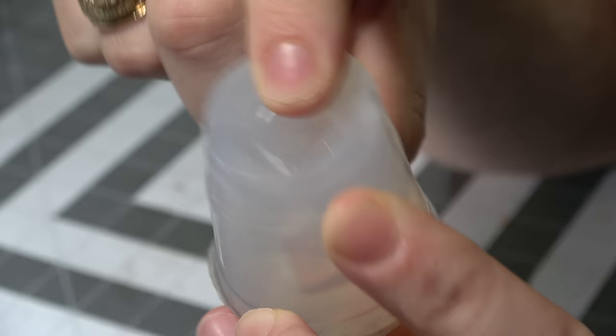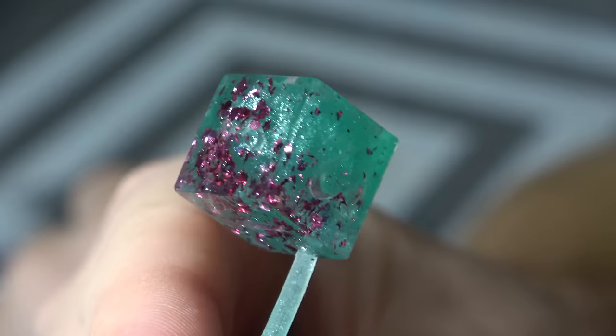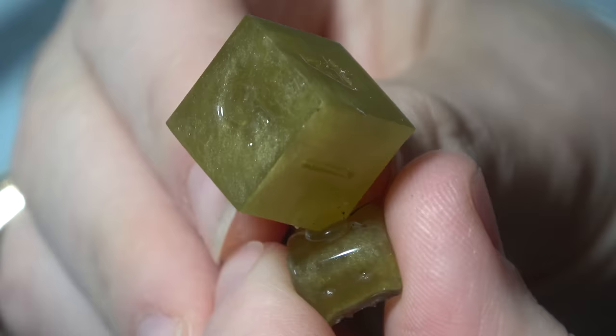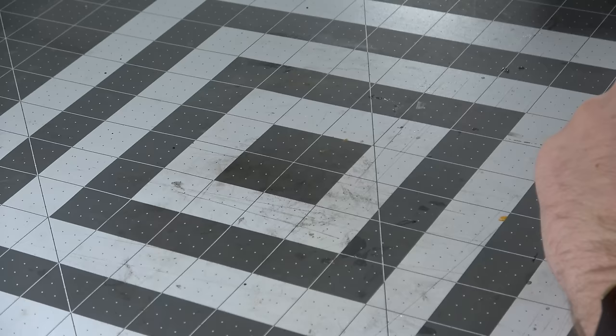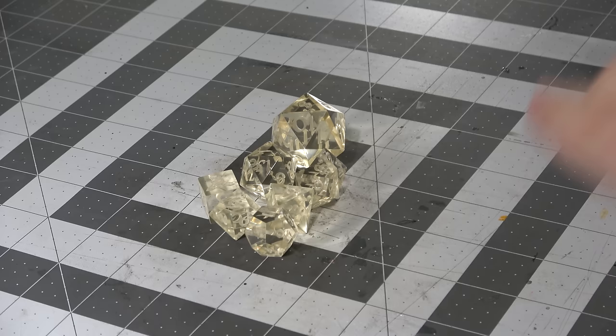This is a silicone sprue mold — one that I've made before and that we're going to be replicating today. It's called a sprue mold because not only is the dice being made, there's an extra part on the end that you will snip off later. There are two types: one that has the sprue connected directly to your object, and ones with a longer sprue. We're going to focus on making the ones with the longer sprue today because they are far more reliable.